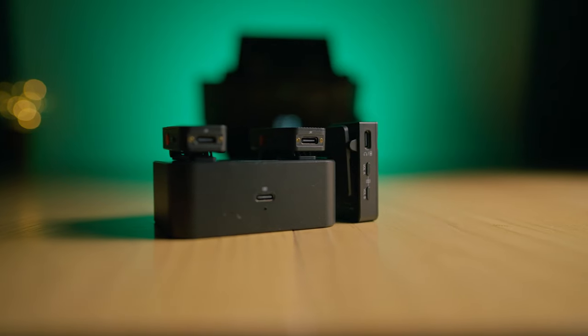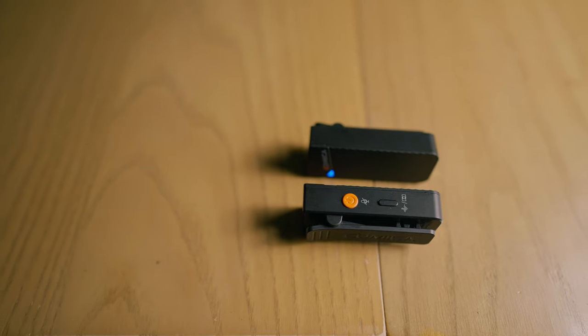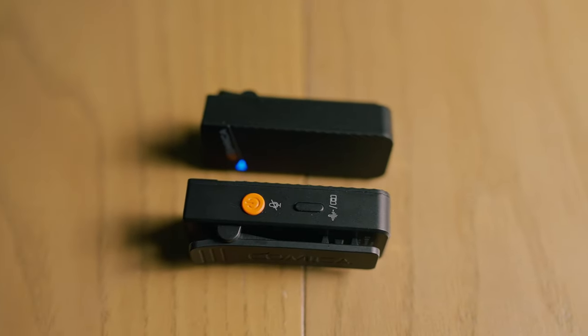The transmitters themselves have two buttons and one port: a USB-C port at the bottom for charging, a power slash mute button, and a denoising slash repairing button. I haven't had to use the repair function and I prefer to handle denoising in post during the editing process, rather than just pressing a button and hoping it works correctly. As far as accessories and hardware, that's everything to cover on the Vimo C. I do want to show you some tests and then I'll give my closing thoughts.